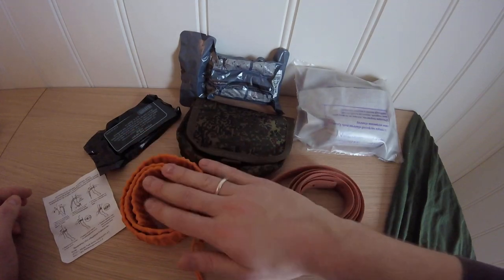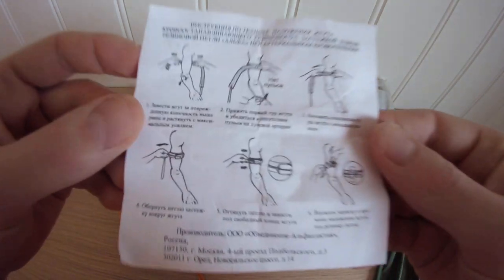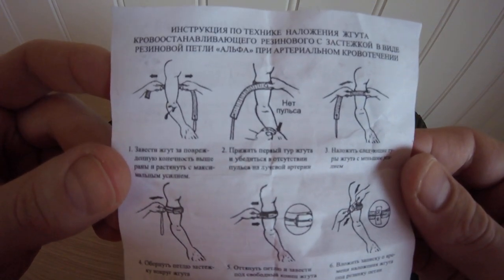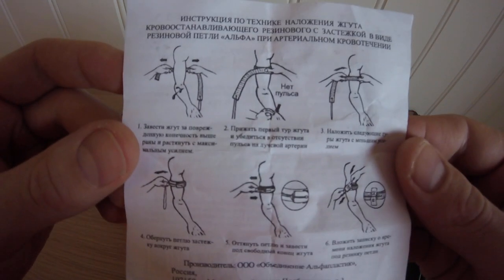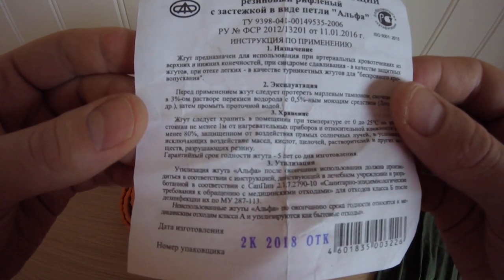This is the old model. This is the new model. The new model, which I got at least, comes with a small instruction sheath showing how to use it. You can pause here if you want to. And then some additional information and a production date.